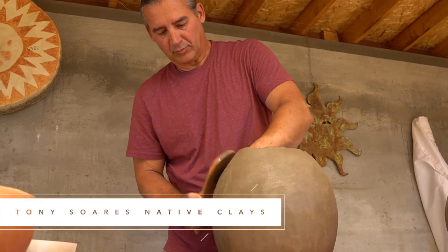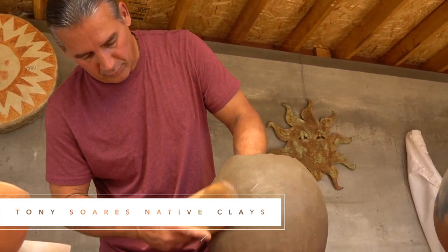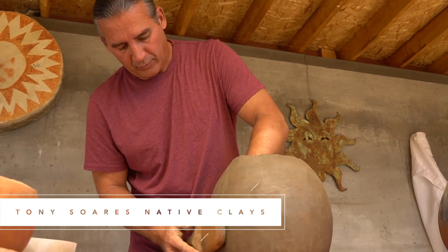I also made a video last summer when I went to Tony's house. He made a pot, I filmed the whole thing, and we talked a little bit about how he got into pottery. You might find that interesting too. I'll put the link to that down in the doobly-doo.